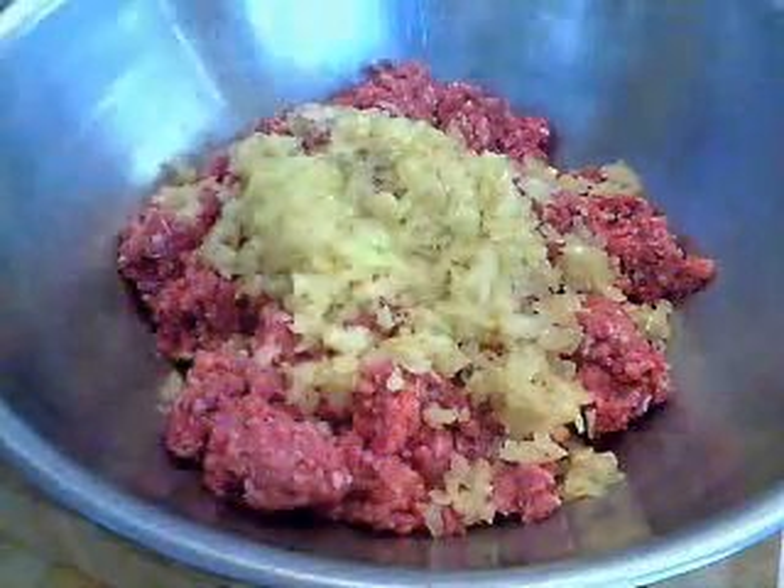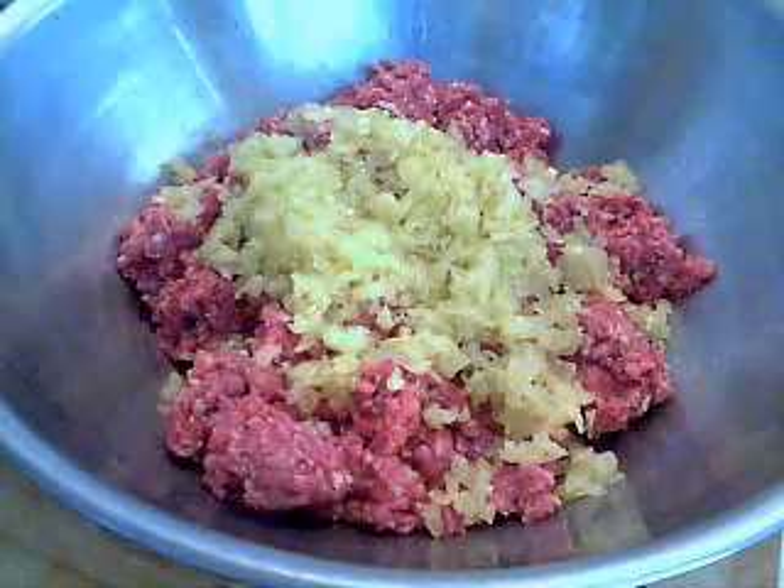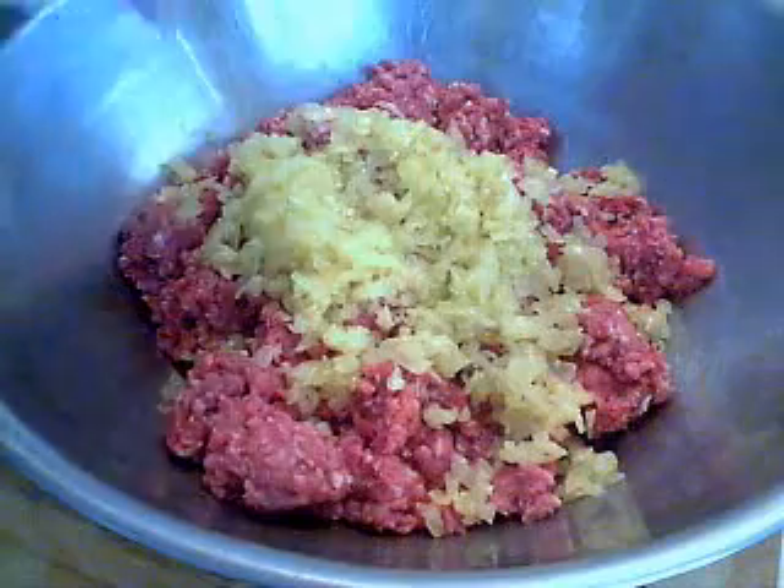You need a little fat. There's no way around it. I know they sell that stuff like 95% lean now. You can use it, it just won't be as succulent.